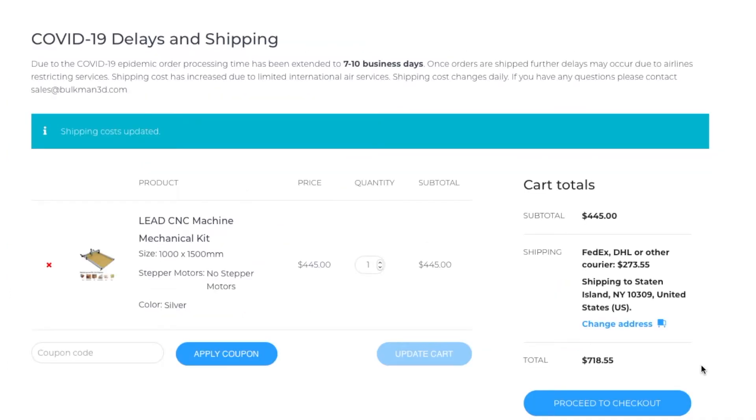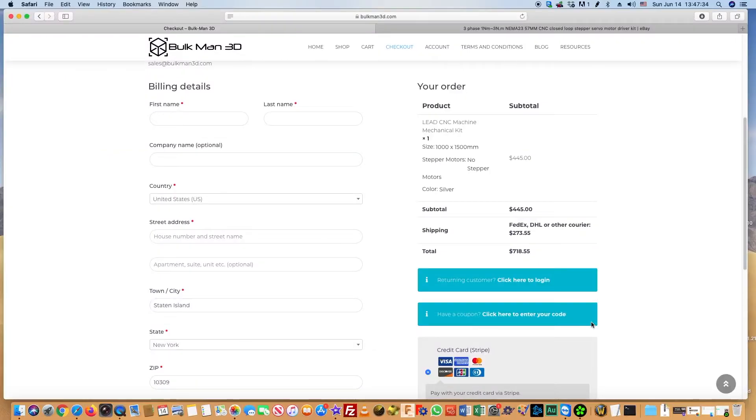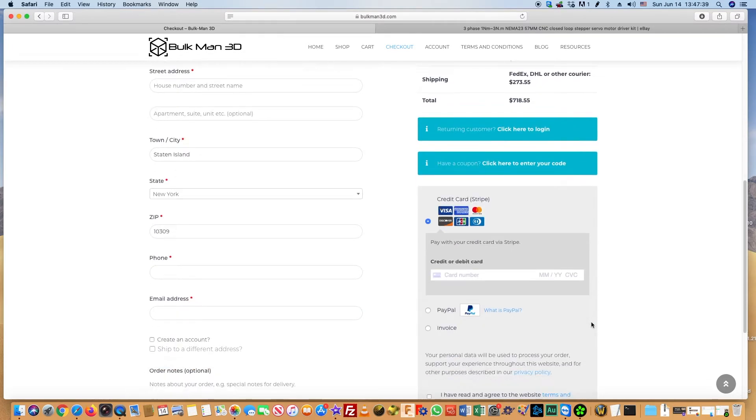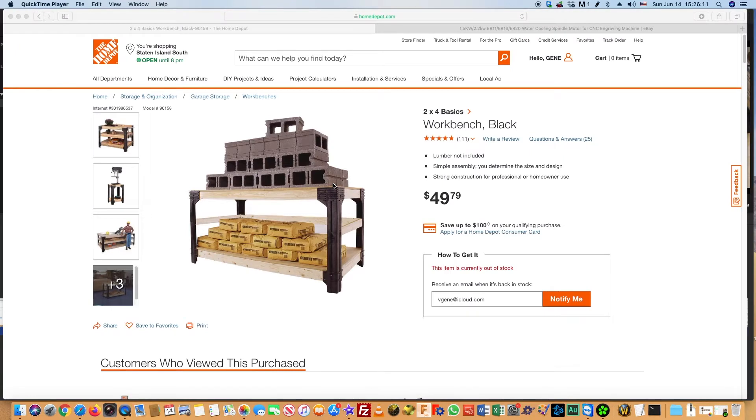The site had a warning about a possible delay in delivery, but we received our delivery within one week via FedEx. It is possible to pay by credit card, which reduces the risk of being defrauded by a seller. We made the purchase.